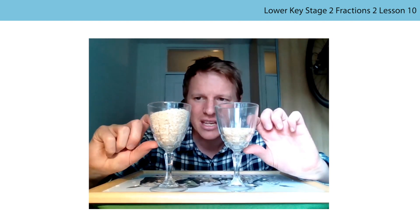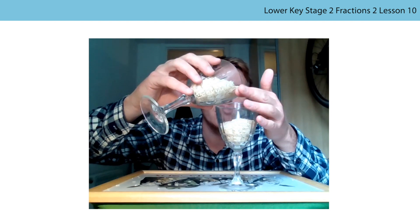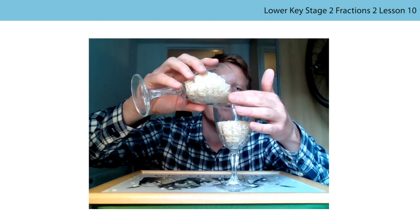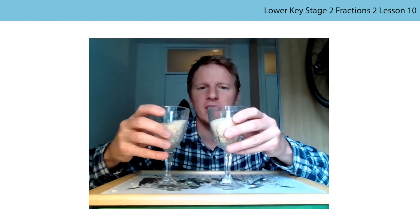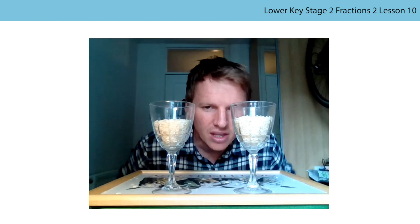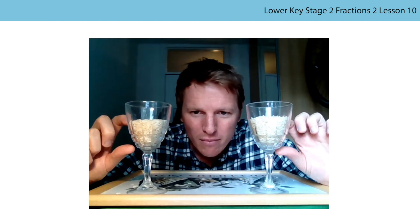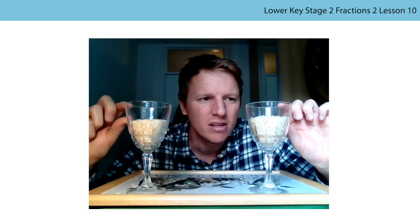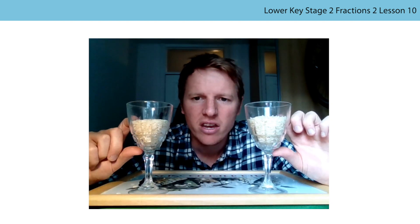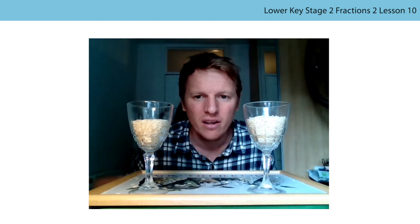Let me pour in here a bit more. That might be going to level them out. Still a bit more in this glass. I reckon that might be good. I've levelled them out. Now that shows there is an equal amount in each. Again though, both of the amounts which have rice in them - they look a lot bigger, don't they, than the amounts that don't have rice in. But hopefully I've proved to you in another way that two equal parts may be equal in size, but they might look very, very different.